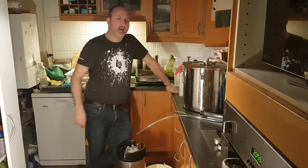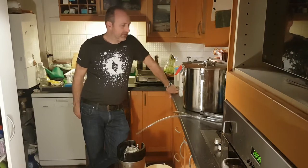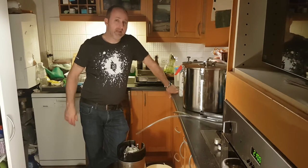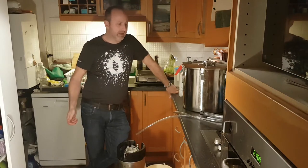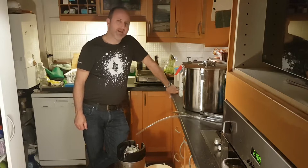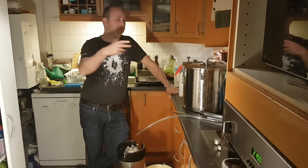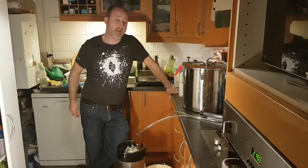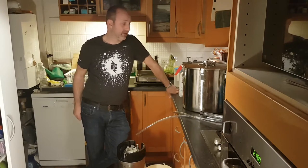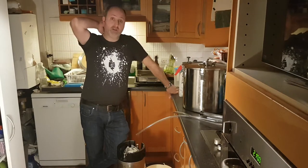Tonight I'm going to be quickly kegging up my stout. I made it a few weeks ago. It's been fermenting about 10 days — about 3 days at 18 degrees. Then it ramped up to about 22 degrees over about 3 or 4 days. I brought it in and just left it in the house. It's been sat around 18 degrees for about the last 3 or 4 days. I'm not going to bother crash chilling or anything because there's no dry hops in there.